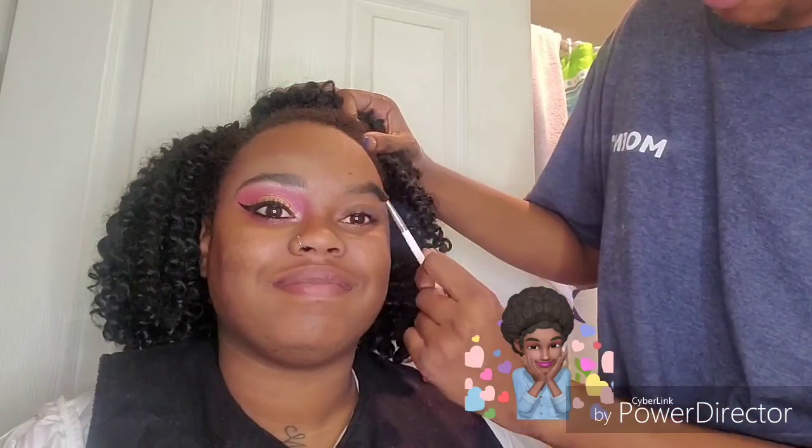Hi guys, welcome back to my channel. If you're new here, thank you so much for stopping by. I'm doing a makeover on my sister. She's doing a soft glam today.